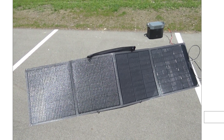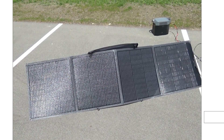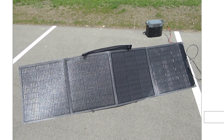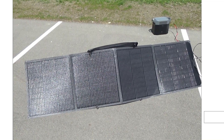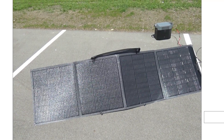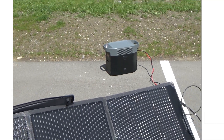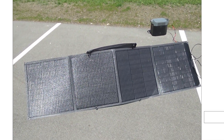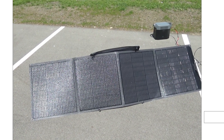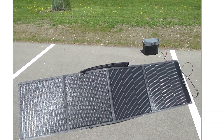Especially if you're using the power station as a solar generator with the solar panel out like this, it's going to be out in the sun obviously. The problem is, if you're casually setting this thing up, you might just leave it out there — put it somewhere next to the solar panel and let it charge. This can be a big problem, especially if it's hot out.